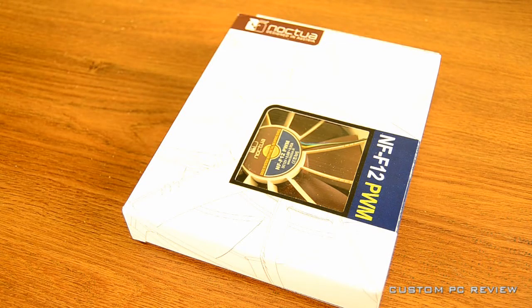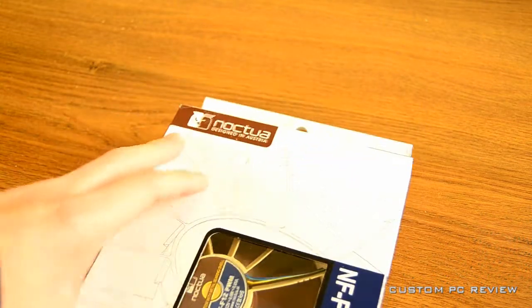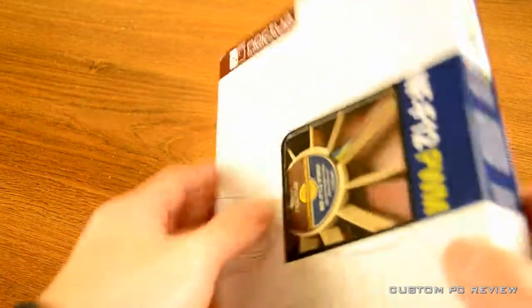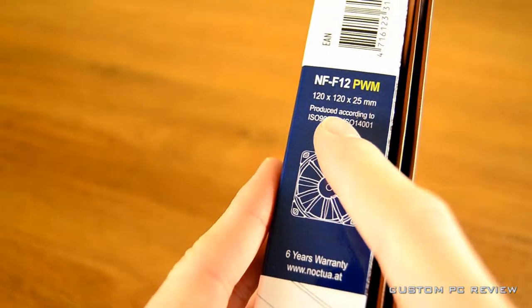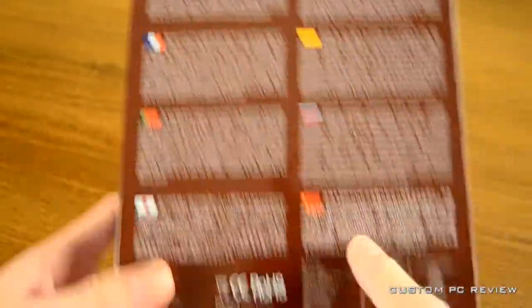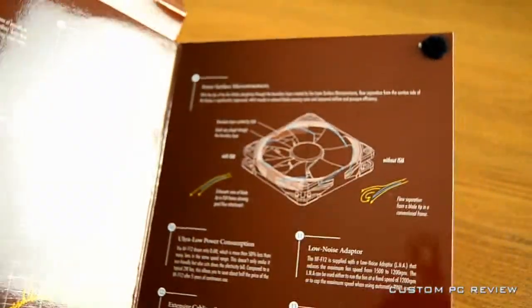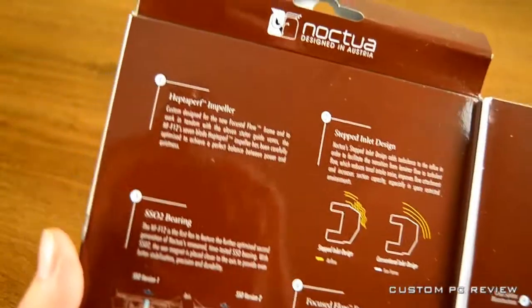Hey, what's up guys. Sam here with Custom PC Review, and today I'm going to be doing an unboxing of the brand new Noctua NF-F12 PWM fan. For those of you who don't know who Noctua is, they are a really high-end PC cooling component company. They produce stuff like fans and CPU coolers. This fan is one of Noctua's newest fans and it includes PWM technology.